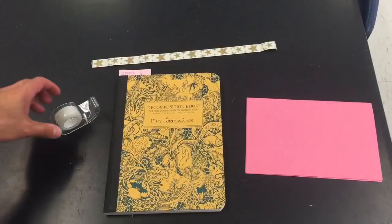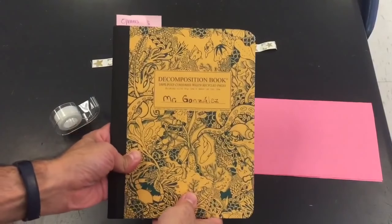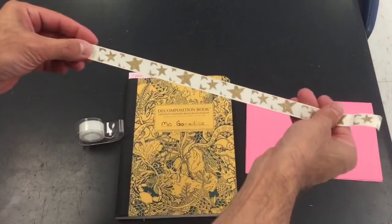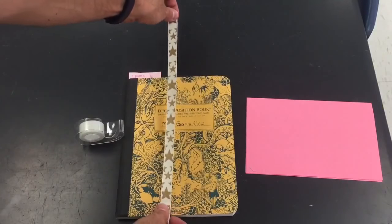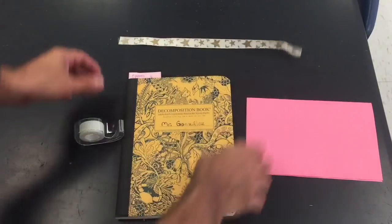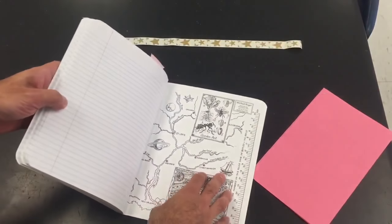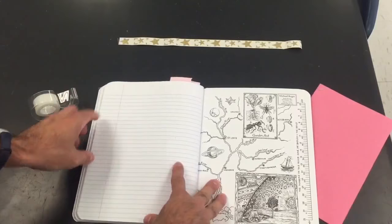For this next setup you're gonna need your notebook again, some tape, and a piece of ribbon that's gonna be longer than your notebook. And I have here an assignment that I'm gonna show you how you can make a built-in folder in your notebook.